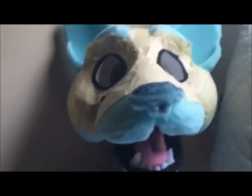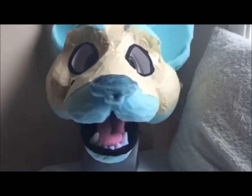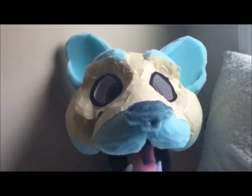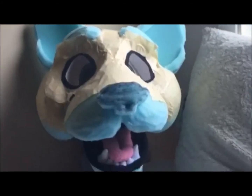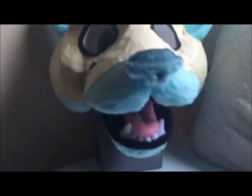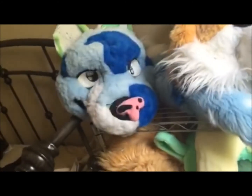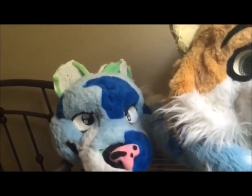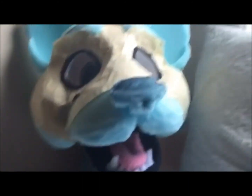I just need to do the top of the mouth, but that won't take long at all. This most recent one should be done maybe within the next month, depending on how quickly I can sew everything. So to recap: the first head is for sale now with a link in the description; the second head should be done within the next week; and the third, most recent one will be for sale within a month or two. Thanks for watching and I'll see you later.